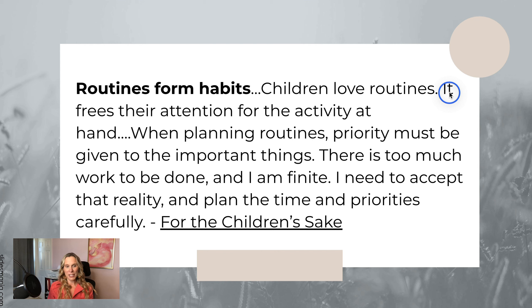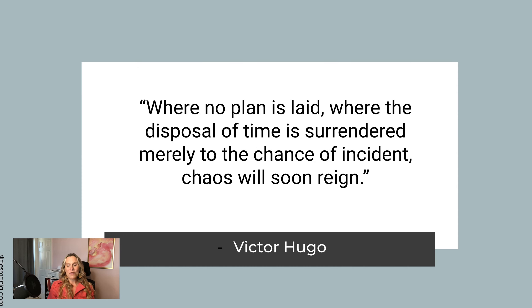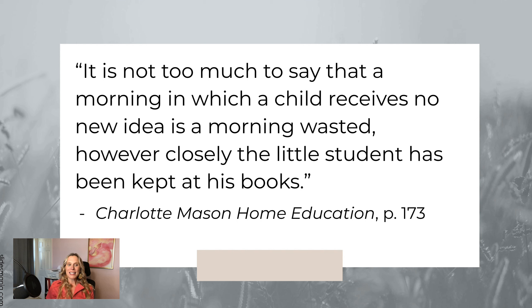Routines also form habits, so kids know what's coming in the mornings, which lessens resistance to starting school. Victor Hugo said: 'Where no plan is laid, where the disposal of time is surrendered merely to the chance of incident, chaos will soon reign.' When you start your day without a plan, it takes about 30 seconds from your kids waking up for chaos to begin. We want structure to how we start our school day.